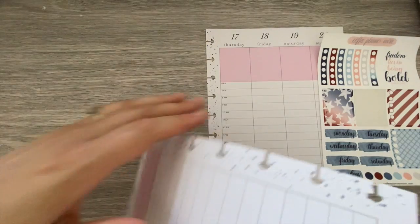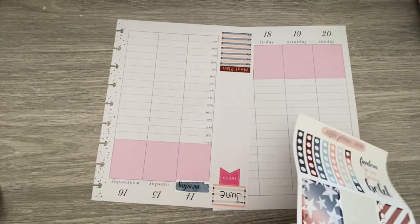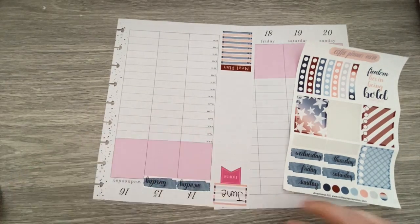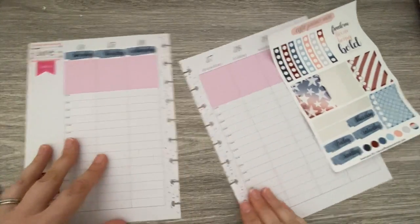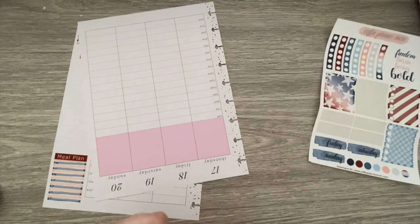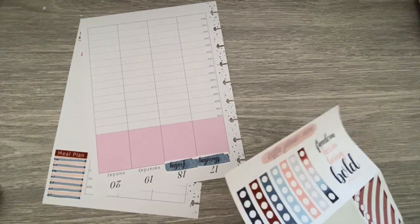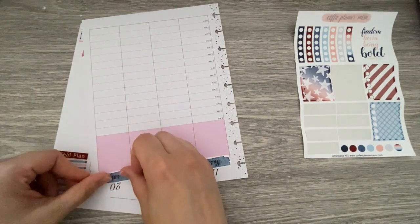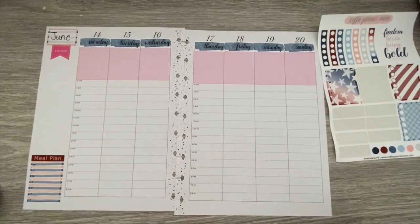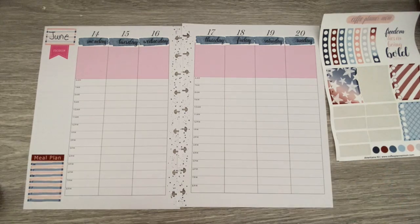I'm going to use the Days of the Week covers, the day covers here. This is an hourly layout. Usually I white out the hours, but we do have a lot of appointments at certain times, so I want to make sure I get those in without messing things up.